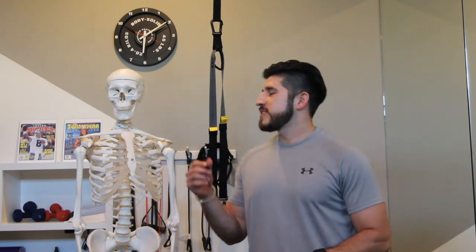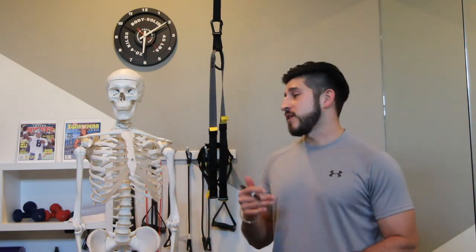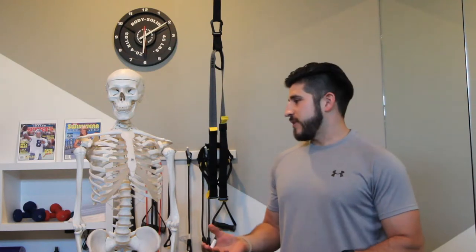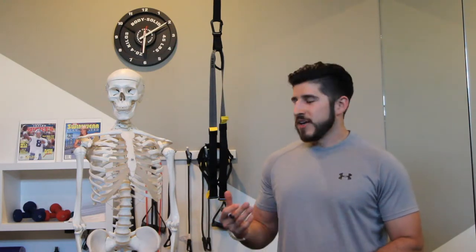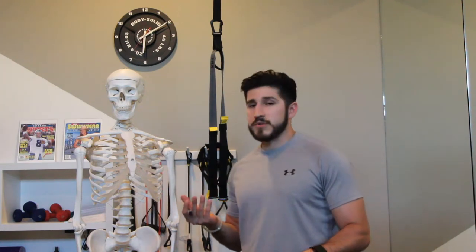Hi, I'm Benjamin Villum, owner of Benefit This Now, and this is my friend Stanley. He used to be one of my first clients. You should have seen him before — he had a lot of fat. I'm just kidding. He's actually a skeleton model that I used back in grad school. I thought it'd be nice to bring him out from the garage and give the viewers something to look at.